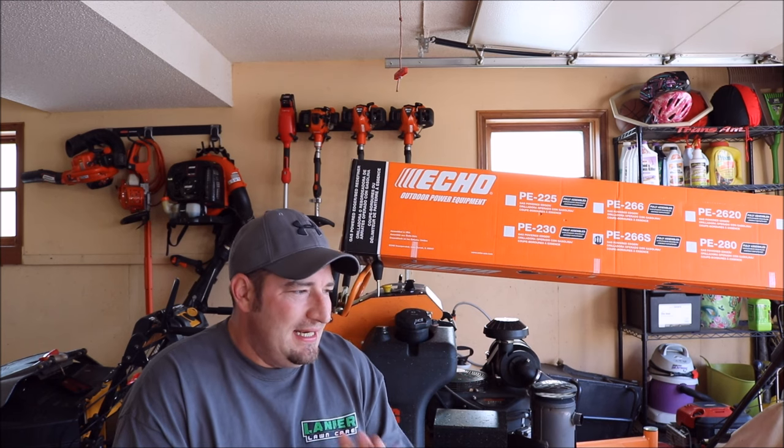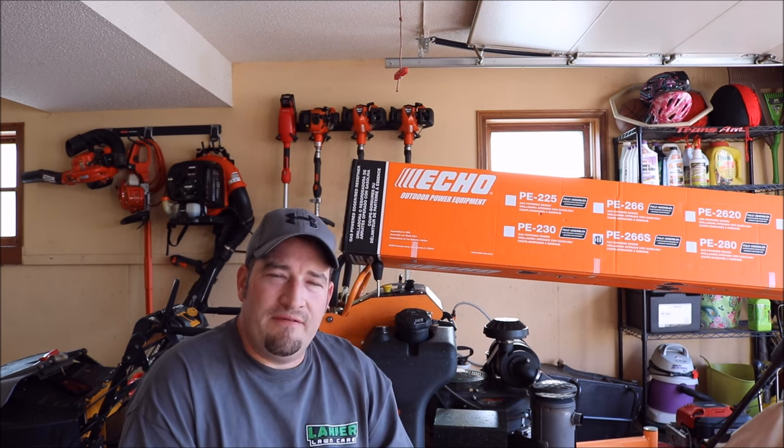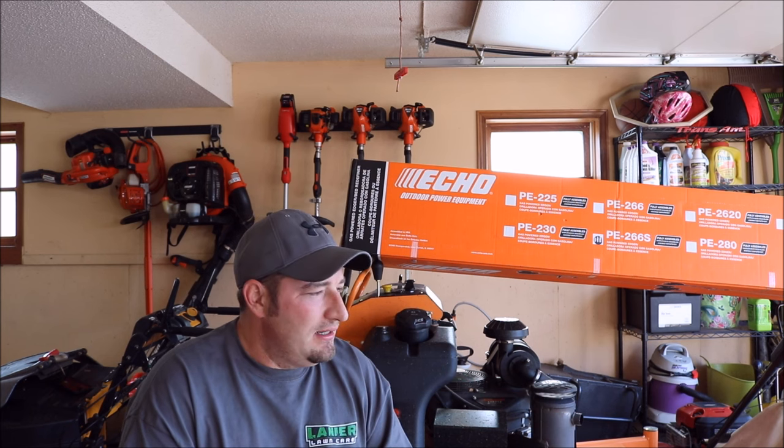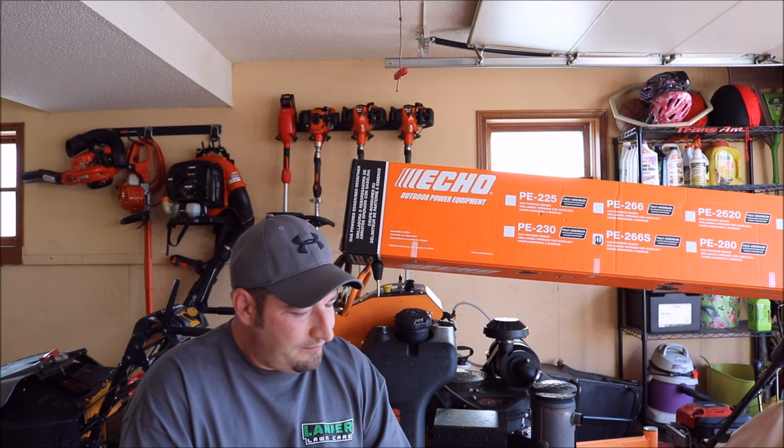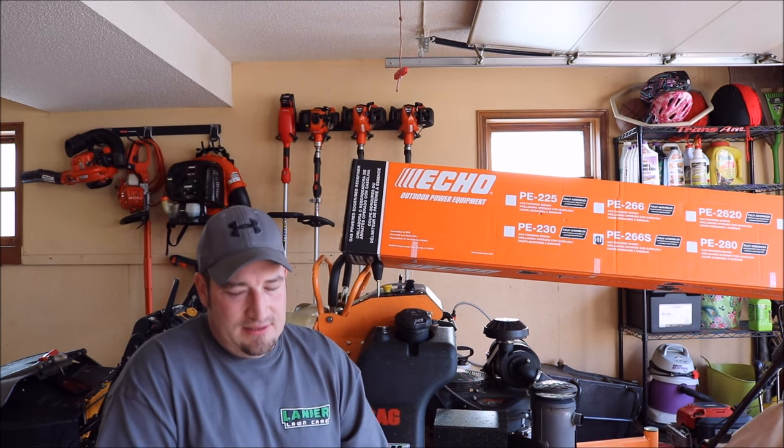The 225 is what you would consider a homeowner-edition edger, though Echo says pros can use it too. I've been using it, so you can definitely use it with your lawn care business, but it's going to take a little longer on those overgrown edges. If I'm doing a weekly edge on every property, the 225 would have the power to handle it after the first initial edge — but I just spent the money on this new one, so I'll probably end up selling the 225.